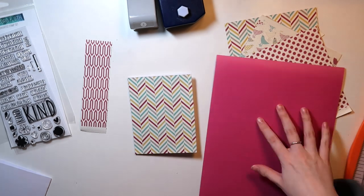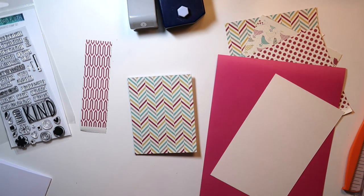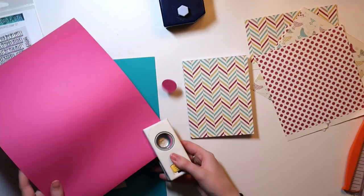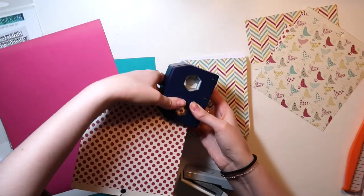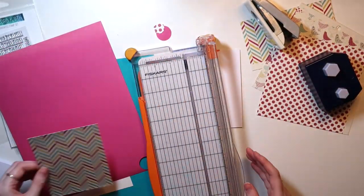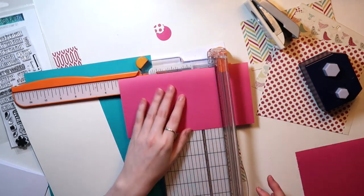This card takes so many turns that I did not expect. I first started off with a patterned piece of paper from that paper pad and cut that to four and a quarter by five and a half. Then I start pulling out some coordinating cardstocks. Now, most of my cardstocks are from Joann's or Michael's, so I don't have specific color links or anything like that.